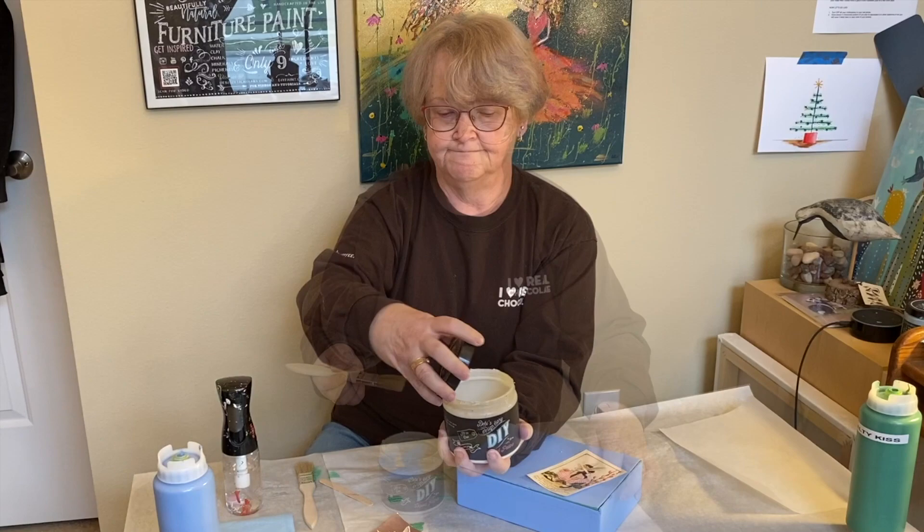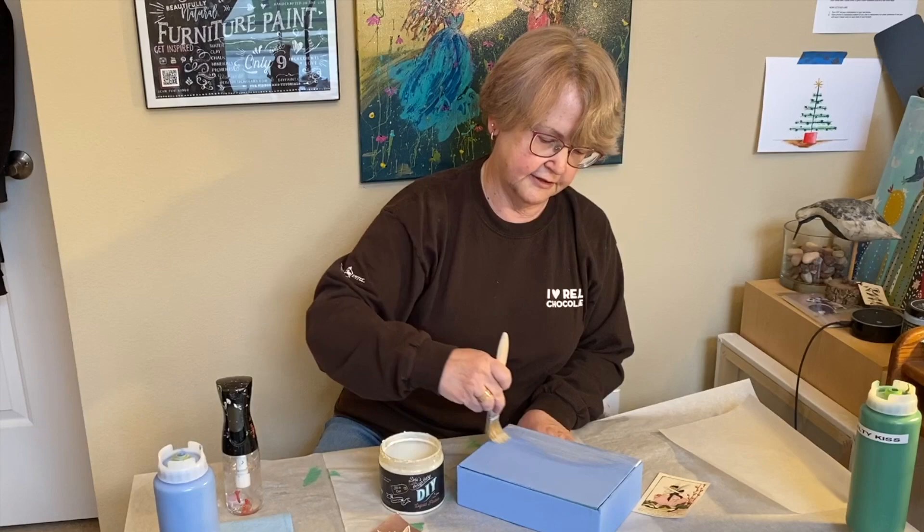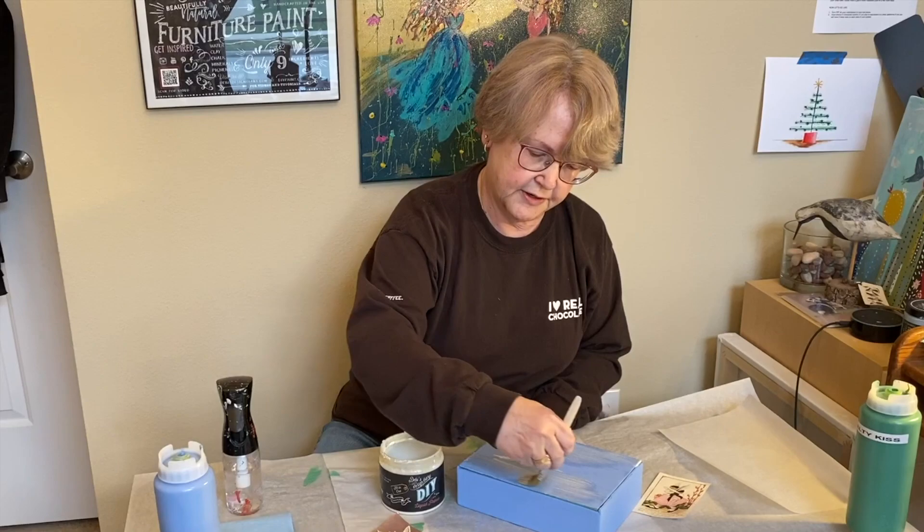I'm going to take just a chip brush and just generously put crystal clear liquid patina over the top of this. It's going to be my decoupage medium.